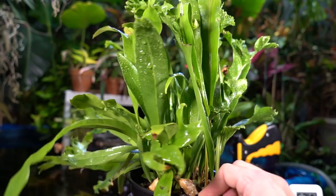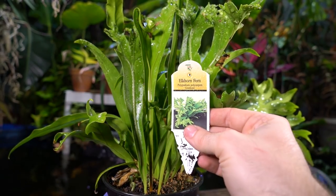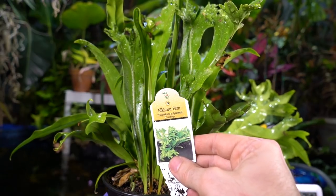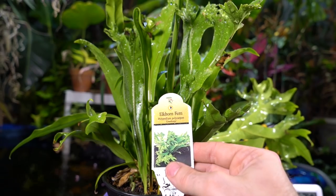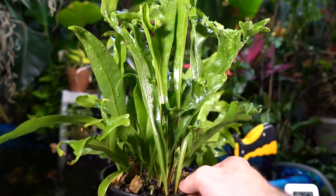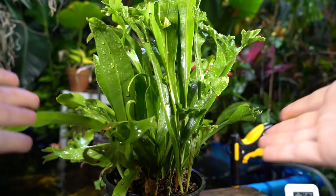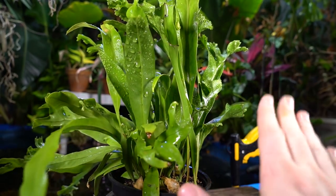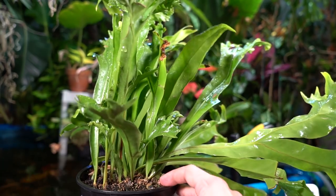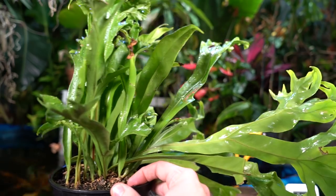It's a very pretty, interesting-looking fern. It's labeled as an elkhorn fern — I thought elkhorn ferns were platycerums, not polypodiums, but I could be wrong, or maybe they're synonymous. Let me know down in the comments. This is going to be one of those Fern Fridays where it's more of a discussion — I'll tell you what I know and what I plan on doing with it.